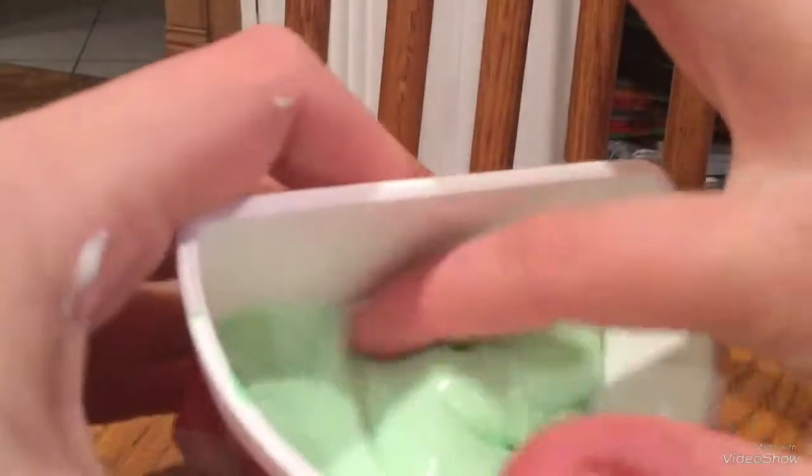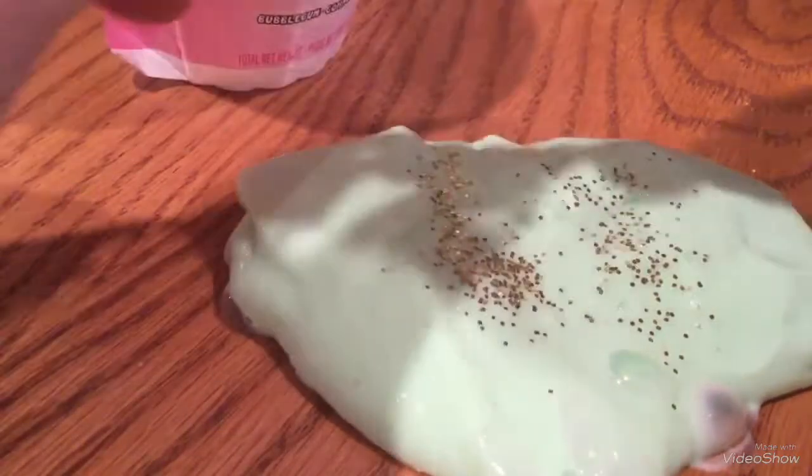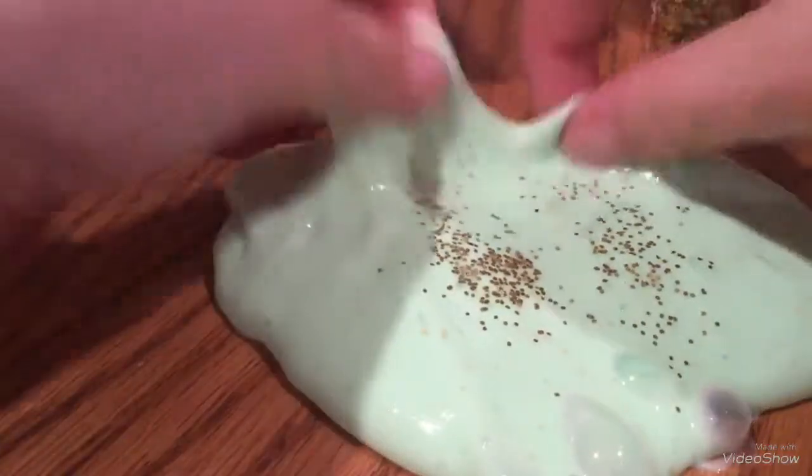The slime is now this nice green color. I think we'll go for some gold glitter. I feel like this is not the best color combo personally, but it could work. I added quite a bit of glitter. I already have a Valentine's Day slime, so I guess this could be a Saint Patrick's Day slime — I didn't mean to make it one, but it looks like it.